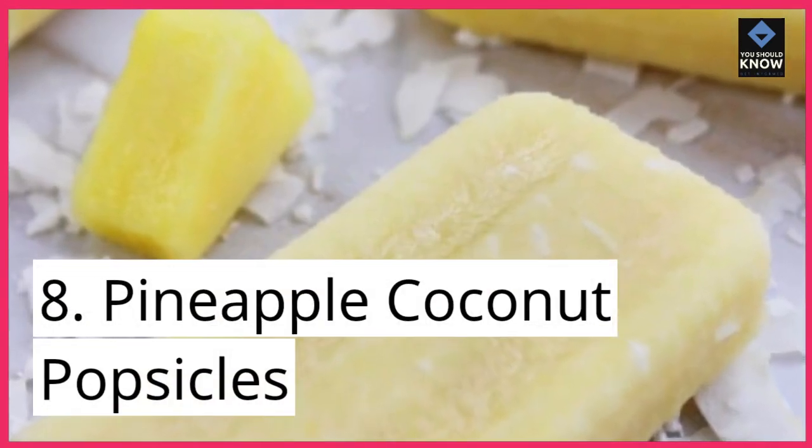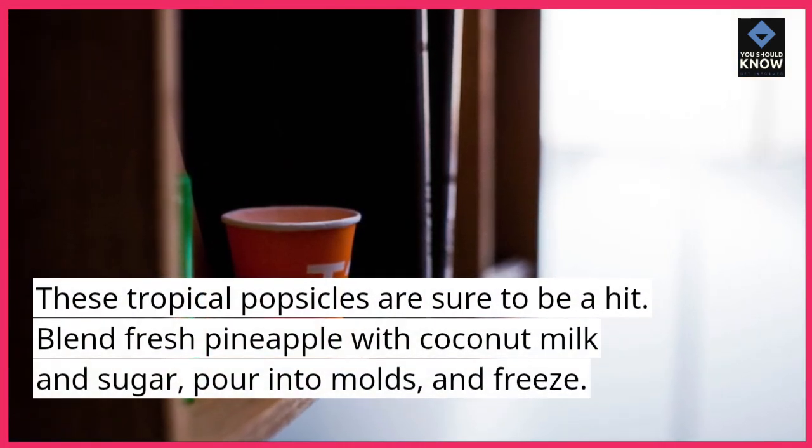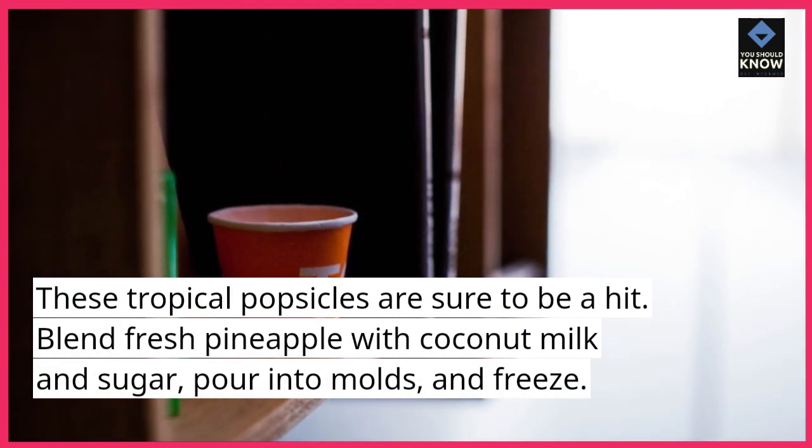8. Pineapple Coconut Popsicles. These tropical popsicles are sure to be a hit. Blend fresh pineapple with coconut milk and sugar, pour into molds, and freeze.